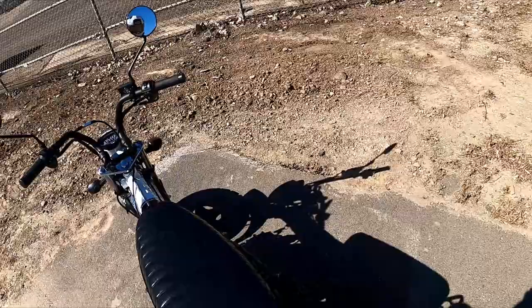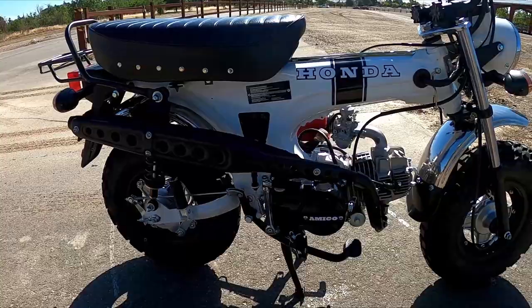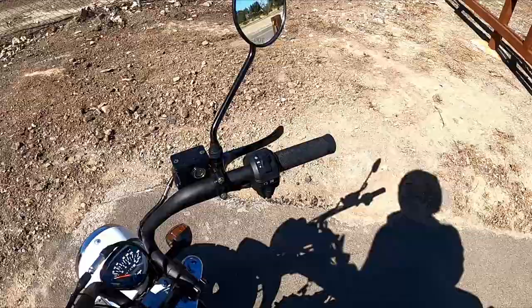Other than that, I left the stock exhaust on — it sounds pretty good and keeps it quiet. We should head out and take it for a test ride, go around town a little bit and check it out. It's a lot of fun.